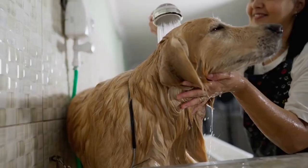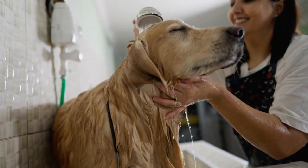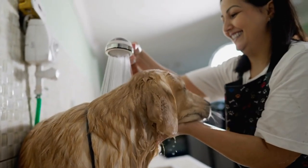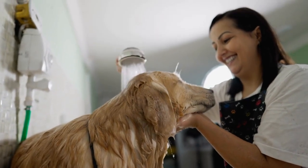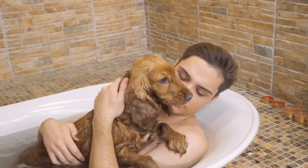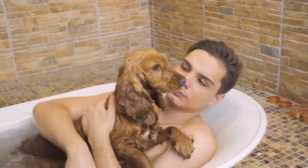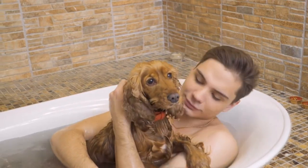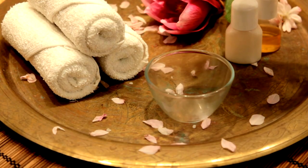Positive Reinforcement: reward your dog with treats and praise for good behavior during the bath. This positive reinforcement helps create a positive association with bath time. Take Breaks: if your dog becomes anxious or agitated during the bath, consider taking short breaks to allow them to calm down. Patience is key to a successful bath.